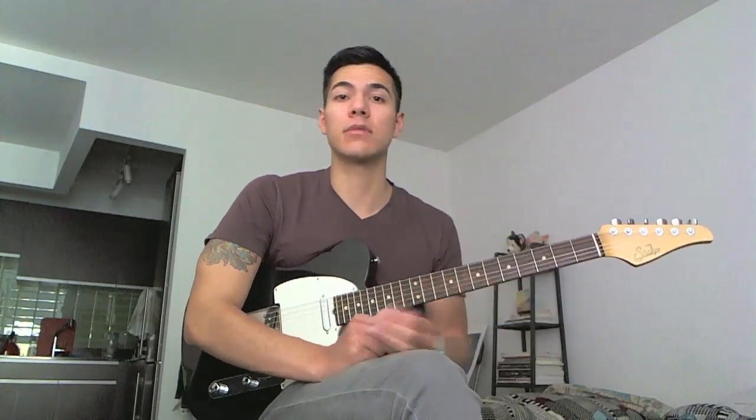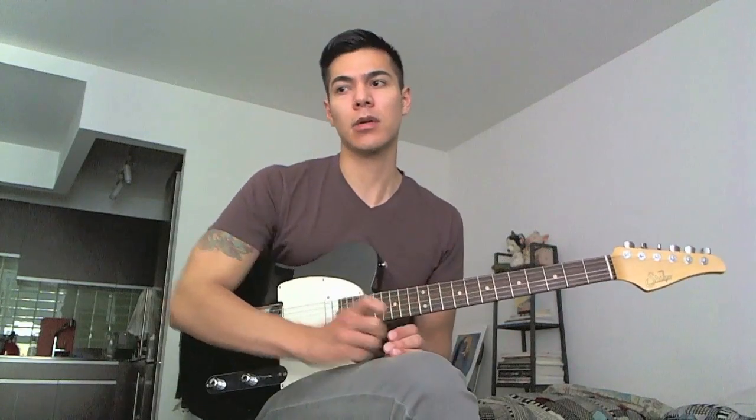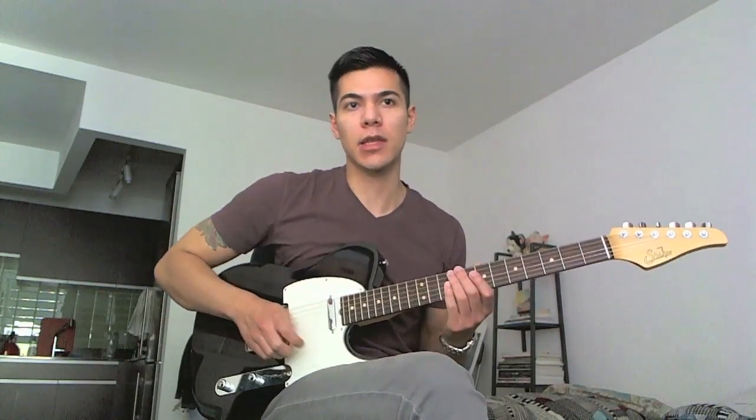The last couple of chordal videos I did, I talked about the chords themselves, but I didn't necessarily talk about how to arpeggiate them or right hand technique. I figured today I would talk a little bit about that.